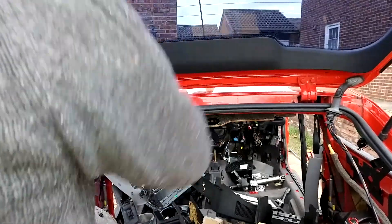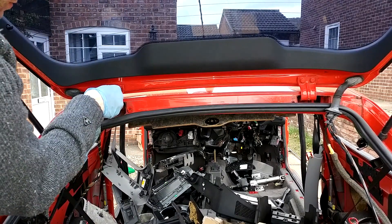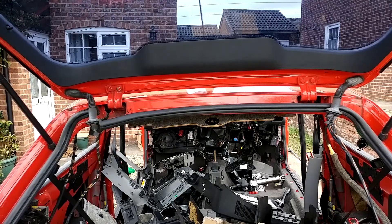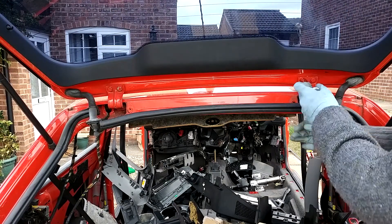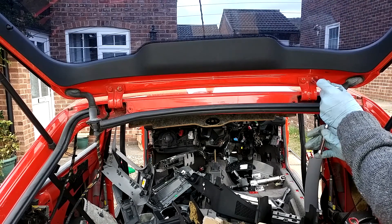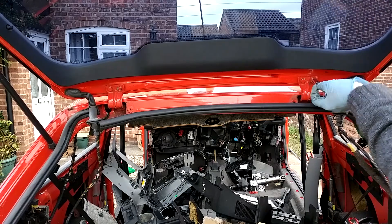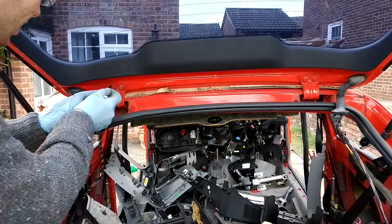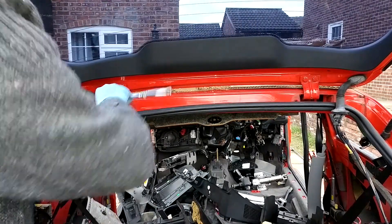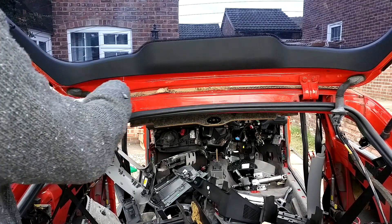Holding the boot on now are the two bolts either side, and then you've got the struts. I'm just going to take the initial tension off these bolts — I'll do that on both sides. You want to handle this one of two ways: either get a friend to hold it, or prop the boot up very carefully to make sure it doesn't fall on you, fall on the floor, and get damaged or smashed.